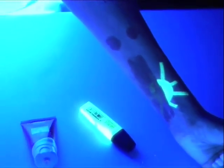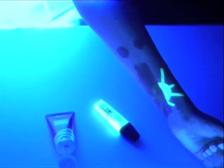When sunscreen is applied, however, it absorbs UV radiation before it reaches the ink.